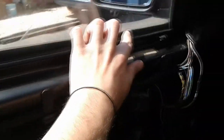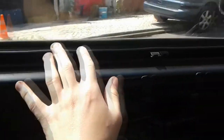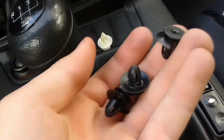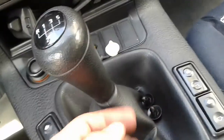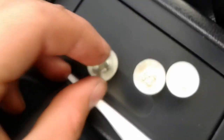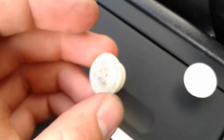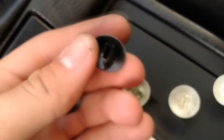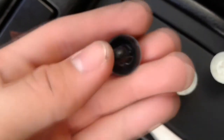Now I'm gonna replace the broken pins. See how they're all broken? These ones I replaced — so now I'm just gonna put the panel back on and see how it looks.